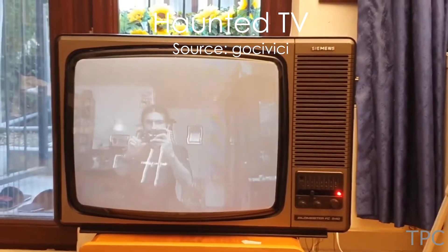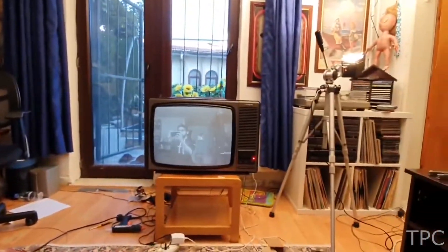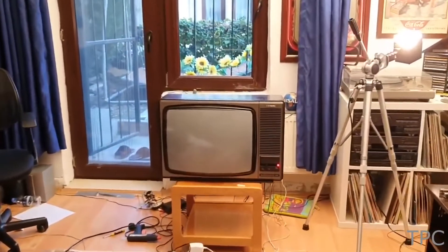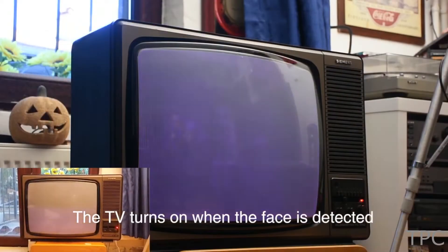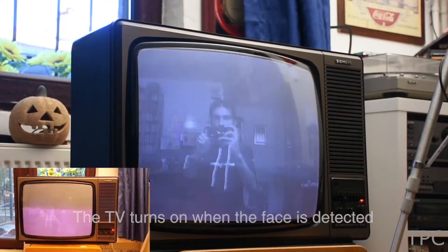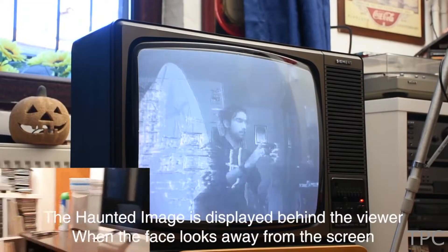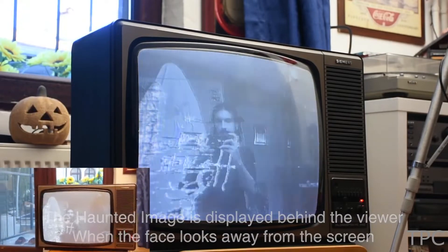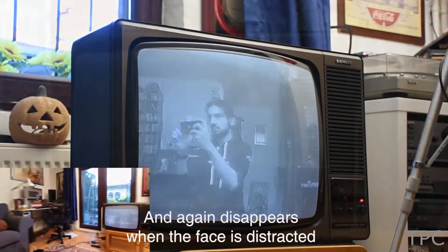You might have seen a haunted TV in a horror movie — when you look at the screen you see a ghost standing beside you, but when you turn your face to see it, it disappears. The trickster behind this project is a Raspberry Pi. As the TV detects a face it turns on and the code starts running, looking for the moment the face is turned away from the screen. As you turn your face, the Raspberry Pi displays the image of a haunted ghost to scare you, and when you turn back the image disappears.